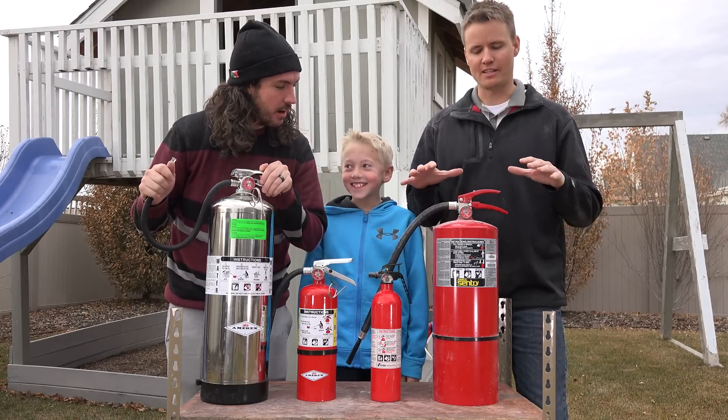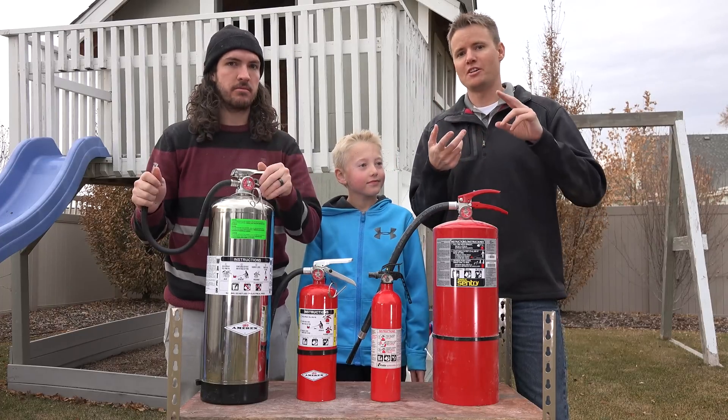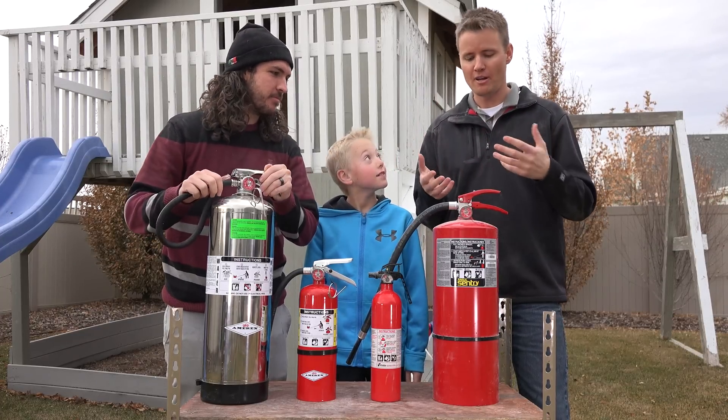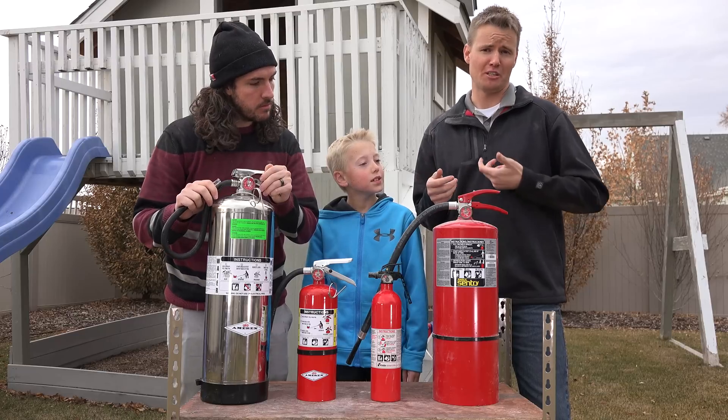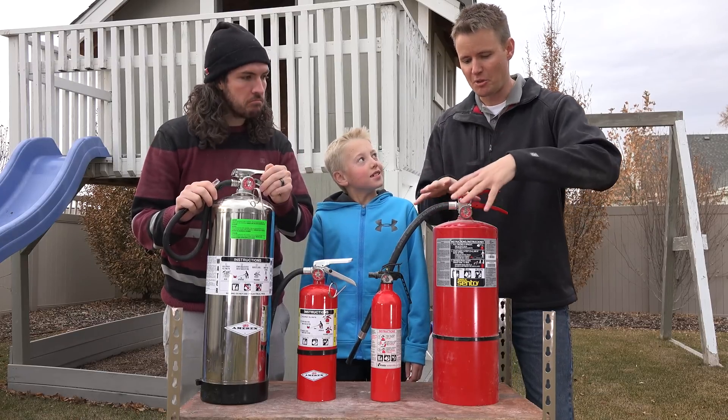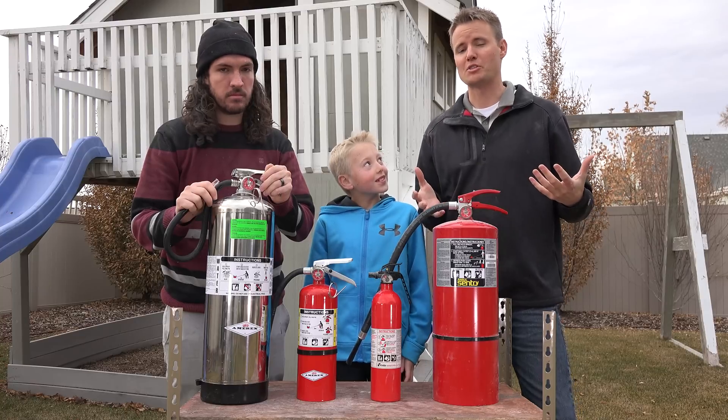This one right here is your basic — it's called ABC. A means your trash, which is like wood and paper. B is your gas or oils. And then C is something that has a current to it, like you plug it into the wall. This is your most popular because it covers three of the most common types of fires.